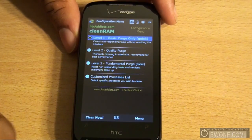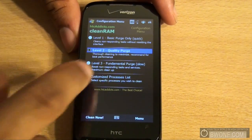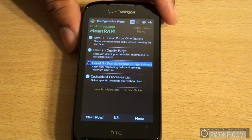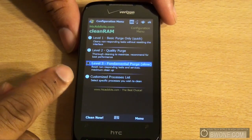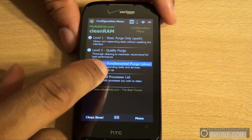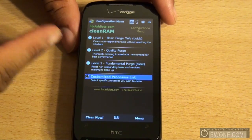There are a few different settings that you can choose from. Level 1 is the basic purge. Level 2 goes a little bit deeper. Level 3 is the highest purge that you can do — it actually takes the longest, but it does the deepest cleaning, basically setting it up like you almost rebooted the device. You can also go to Customize Processes to choose to delete specific processes instead of a predetermined set.